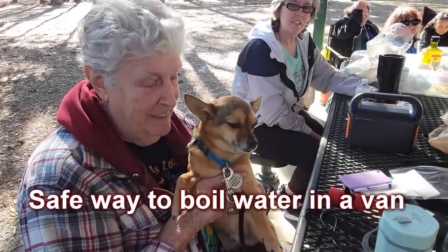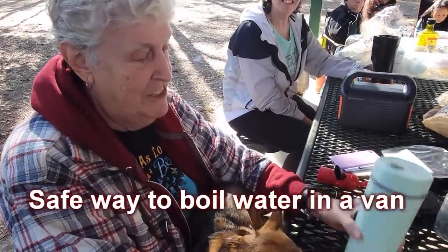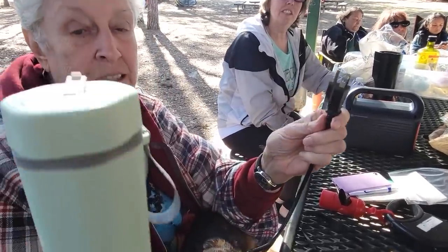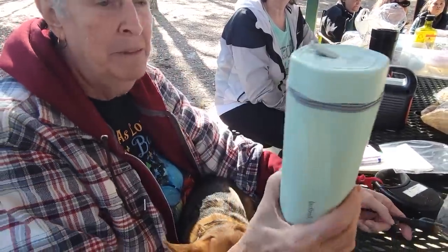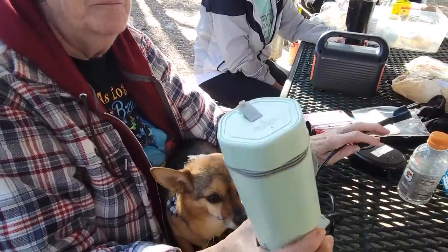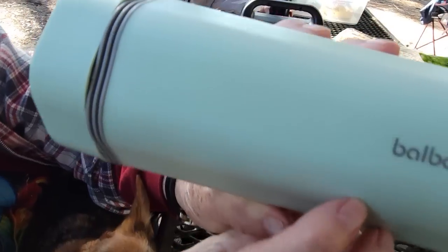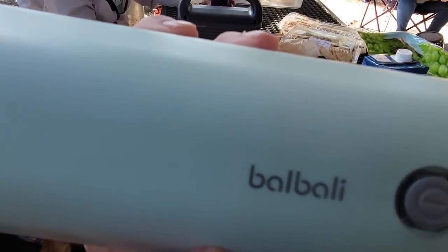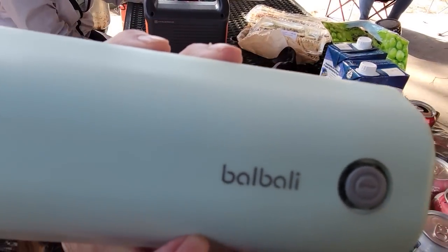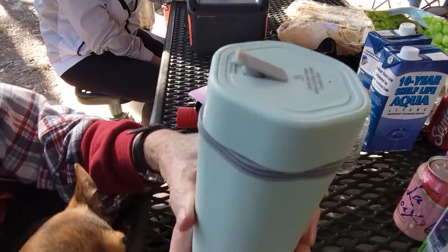I'm Joni and this is Rocky. I'd like to show this water boiler — it's 110v but it really does boil water. It probably only holds 16 or 18 ounces, but it's really great. The name of it is B-A-L-B-A-L-I, it's available on Amazon, and it boils very quickly.